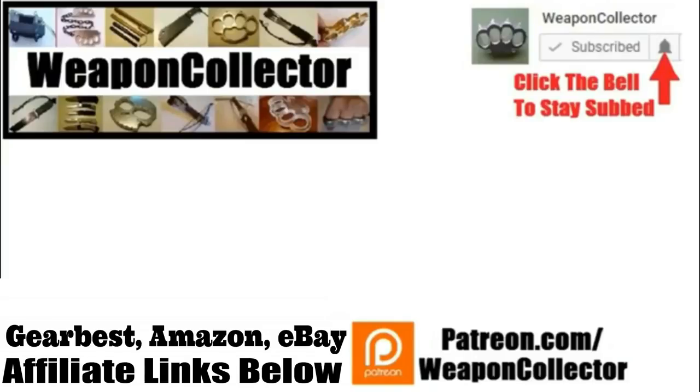Before you leave, if you ever wanted to support this channel, you can now via Patreon or by shopping at Amazon.com and GearBust — there's more info below if you need that. Remember, if you want to get full notifications for this channel, click the bell and I'll see you later. Cheers.